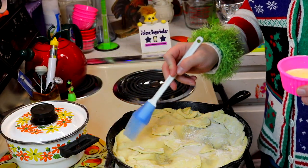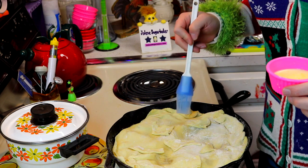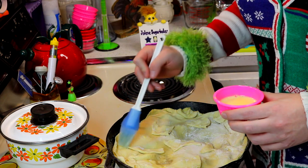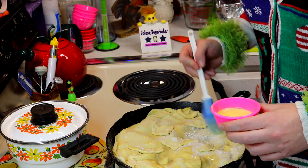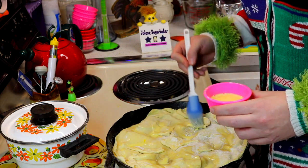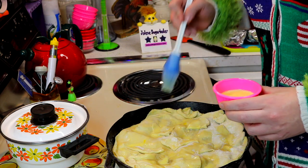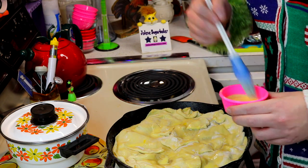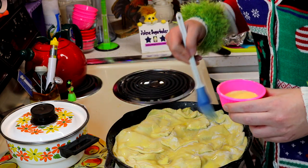I sealed all the edges with the actual crust of the puff pastry, and I had some pieces left over — you could make pretty pieces, I just stuck them on top. I took an egg yolk and two tablespoons of milk, and we're just going to brush the top here to make a nice golden color on our pie. I've preheated the oven to 400 degrees, and this is probably going to bake for about 20 to 25 minutes, maybe a little longer depending on how your apples bake up.